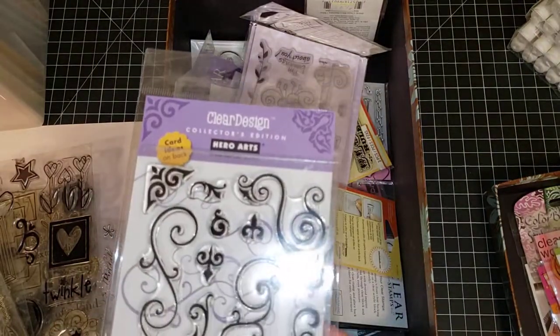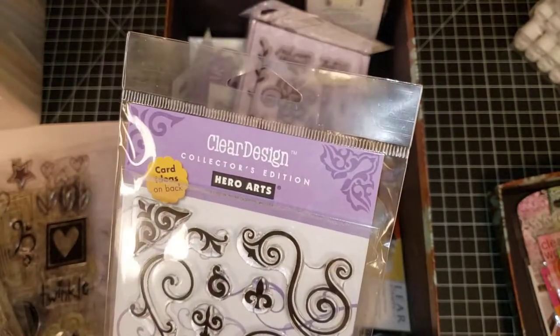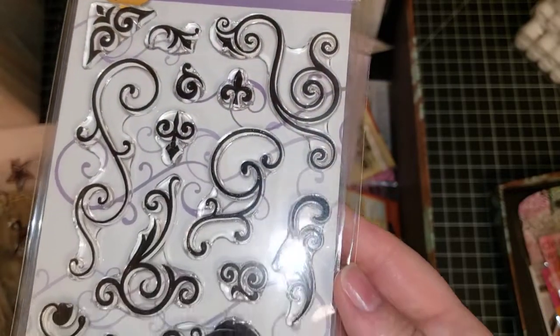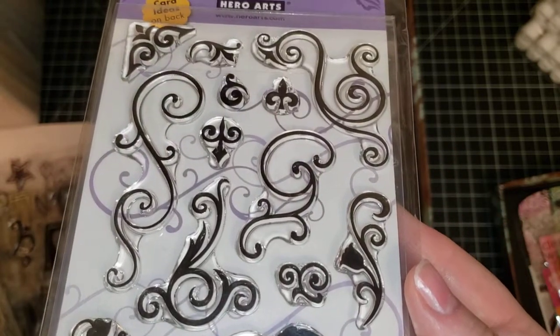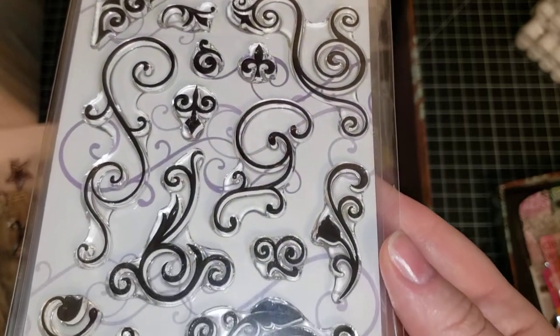Next is a Hero Arts stamp set. It doesn't have a specific name — it says it's a collector's edition — so we're going to call it Hero Arts Scrolls. To purchase this stamp set, send me an email to Inked Paper Art 1 and say 'Hero Arts Scrolls' and I will know which stamp set.